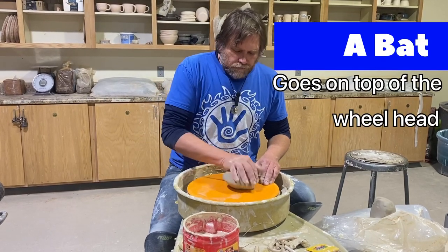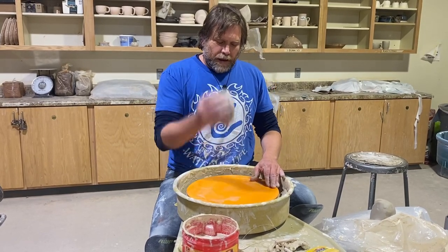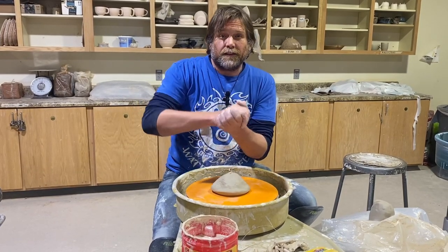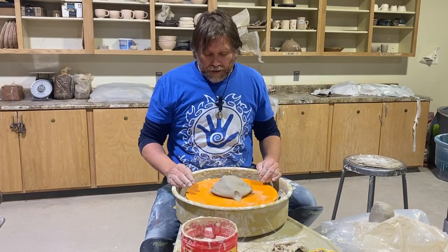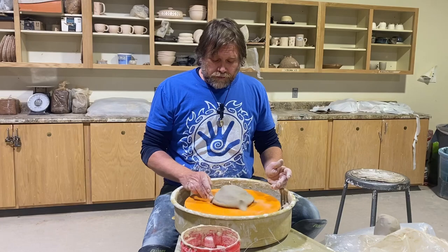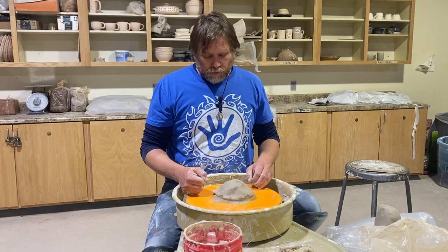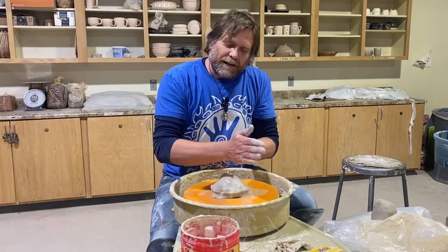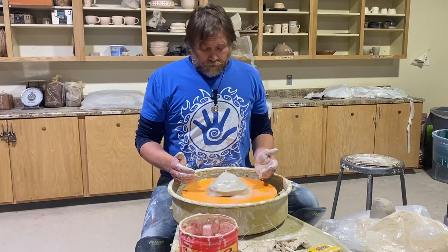I roll the clay around until I get just a little bit of moisture on there. When I lift my hand up and throw it down, that moisture is going to catch, stick, and hold. Some beginners smooth down a little bit of the clay to make sure it's stuck, and some potters even push down this way to make sure that edge is really connected to the bat or wheelhead. Water is your lubrication — it's what allows those platelets to slide nice and smooth through your hand.